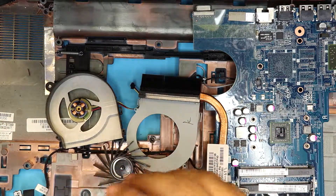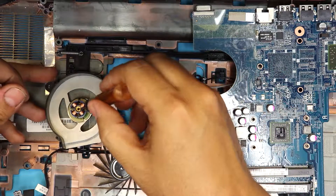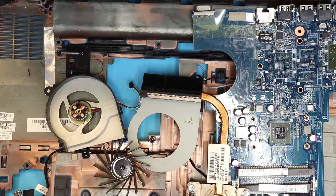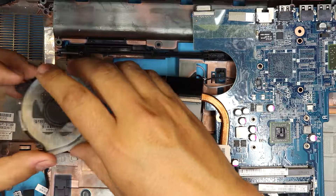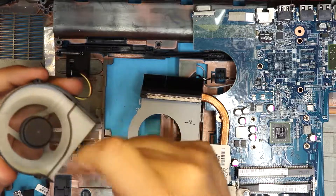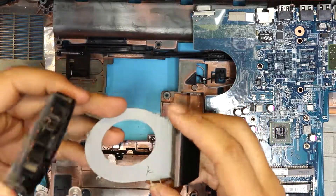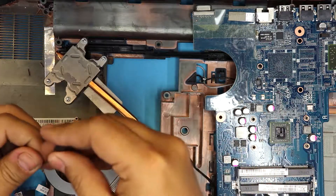Once everything is clean, grab your injection oil and apply one or two drops right in the middle of the fan bearing. Once applied, grab the fan, place it right on top, make sure it's nice and lubricated, then put it back on and put the screws on the bottom.